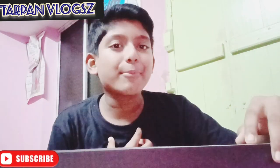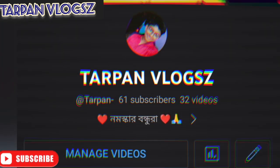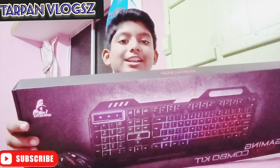Hello guys, how are you guys? Today we are going to have a new unboxing video. Today we are going to have a new keyboard and mouse. We are going to open it.